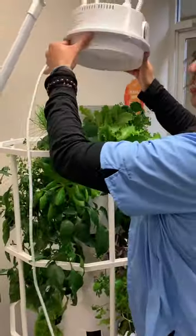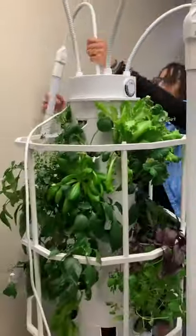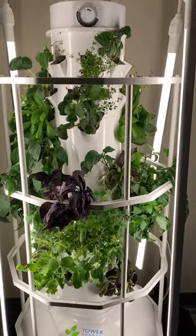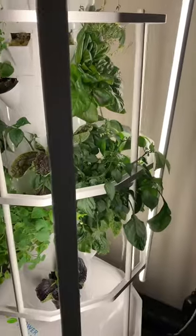Now all you have to do is put the light kit back on. If you removed the lamps, this is the time to pop them back in, adjust the lamps, plug everything back in, and marvel at the beauty. Voila! Happy growing, everyone. See you next time. Bye!